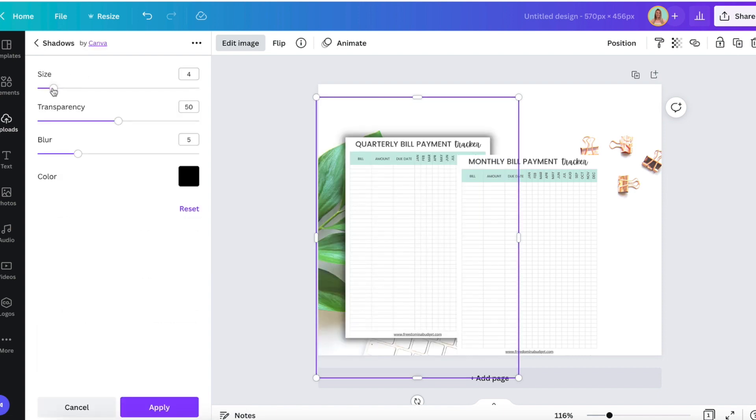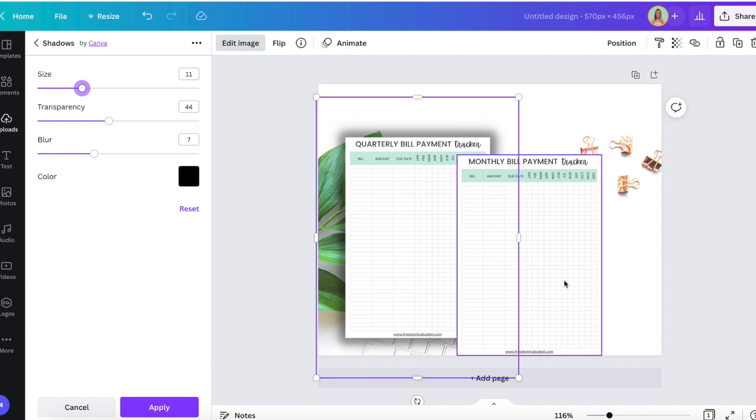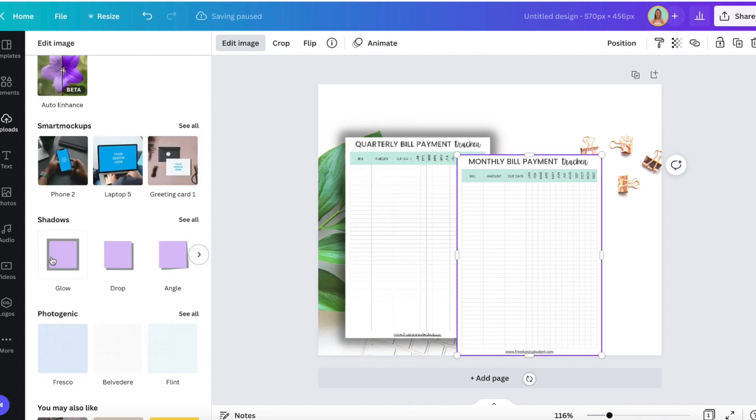I'm going to do that and that's going to help make it pop. You can hit this little gear and you can adjust the size, the shadow, the blur, the transparency — all of that. I definitely want them to pop a little bit so that you can see them. We're going to do the same thing with this image here and adjust it.